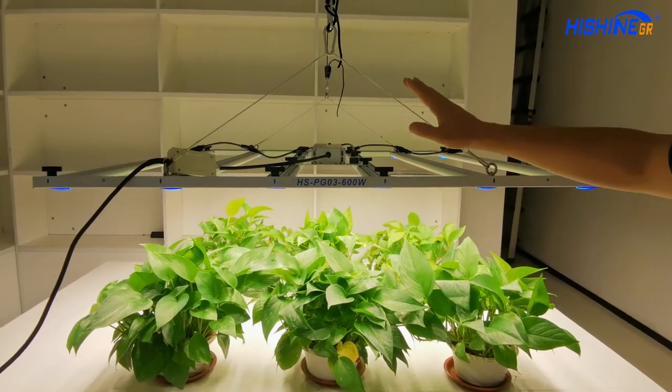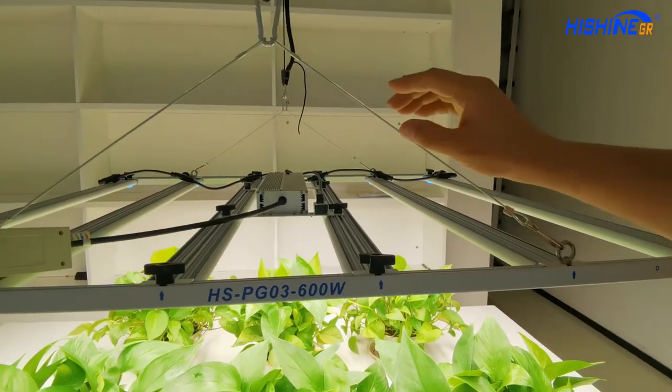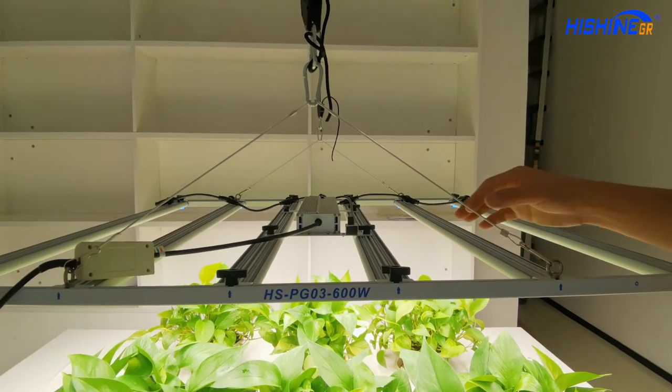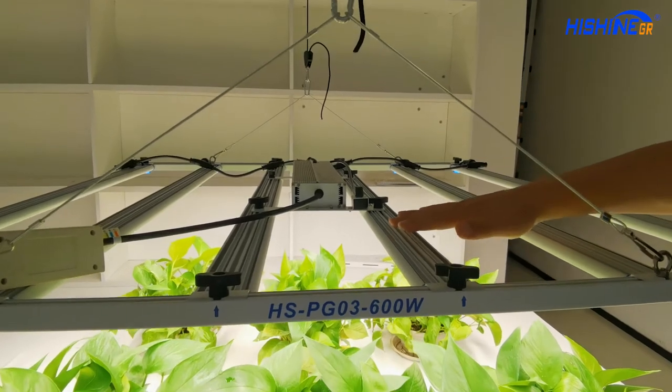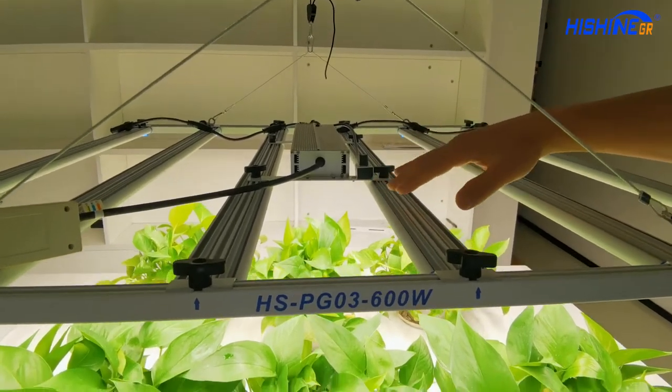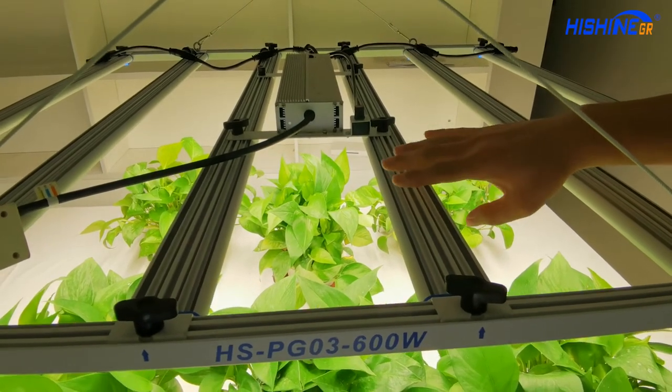The outer shape is very nice and slim — it's very elegant. The heat sink and the LED bar are separated, so they can dispatch the heat easily.